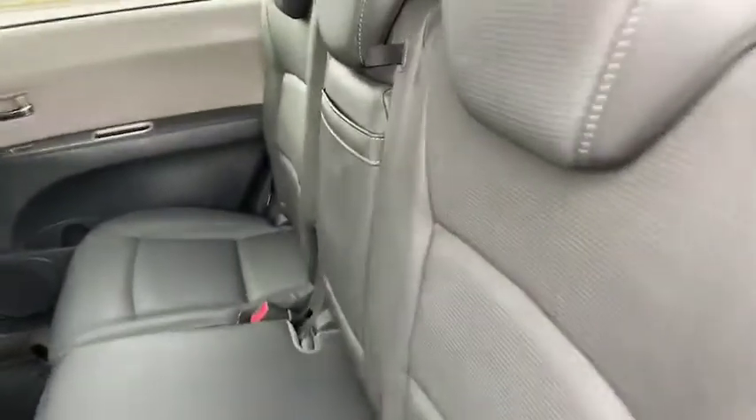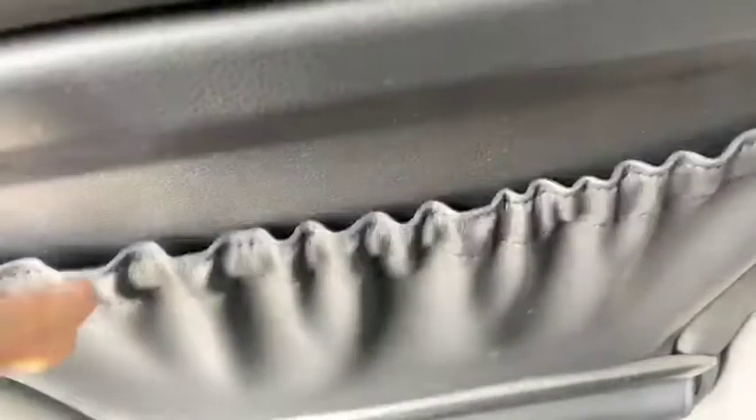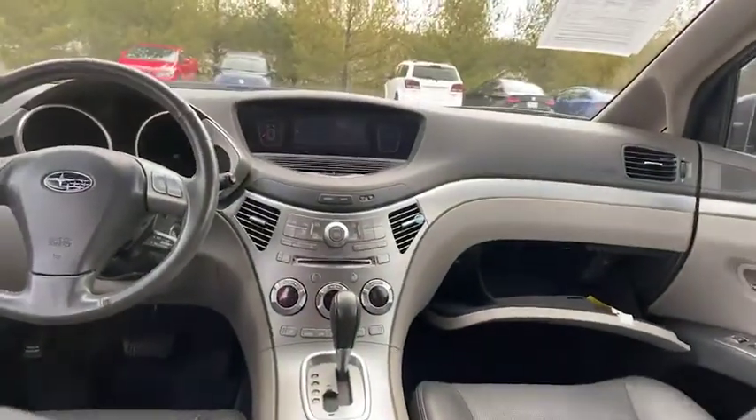We're in the back seat — this is such a nice SUV. Pull down and you've got your two additional cup holders, plenty of legroom, and you've got a great space right here where you can put anything that you need. This is very easy to clean.